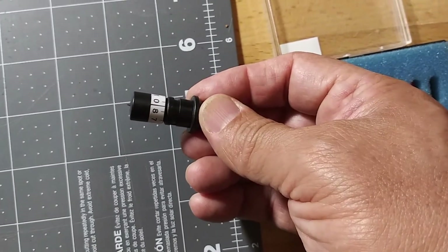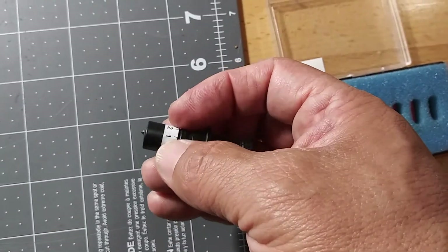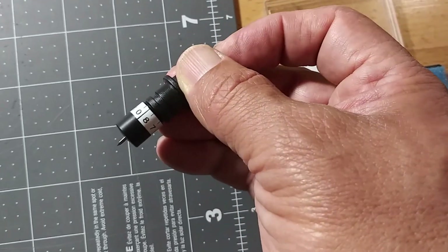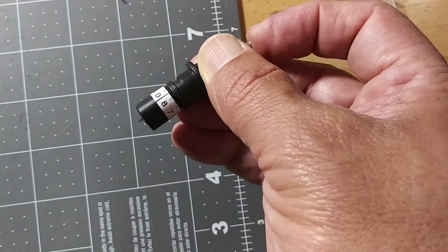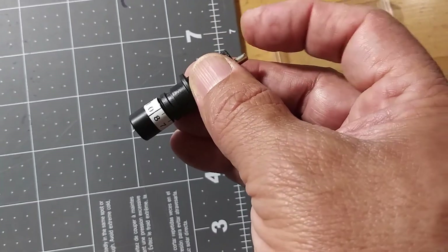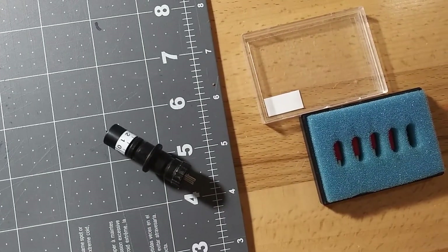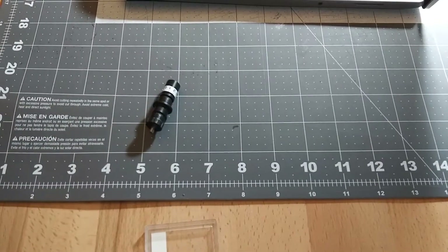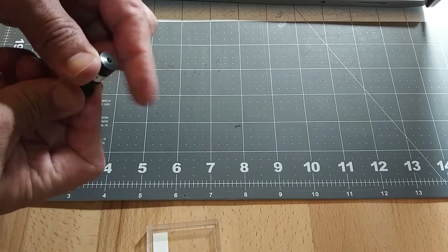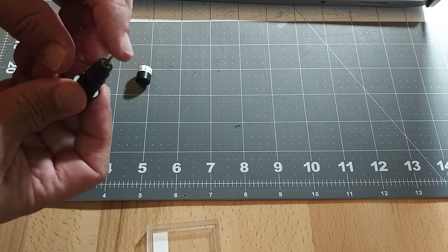What I'm going to do is unscrew the blade housing and pull out my blade. It's held on by a magnet, and this magnet is actually the one that pushes the blade into the vinyl. So we're going to unscrew this housing and pull the blade out.